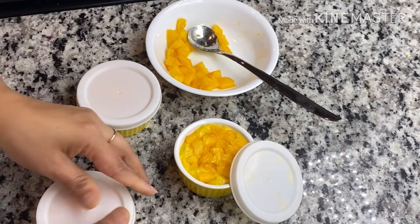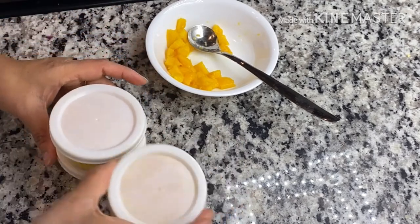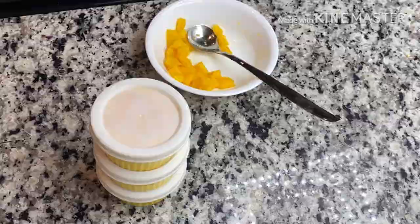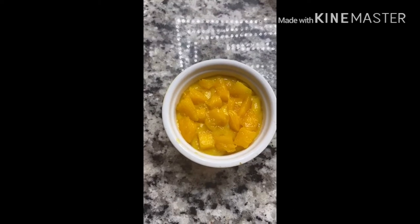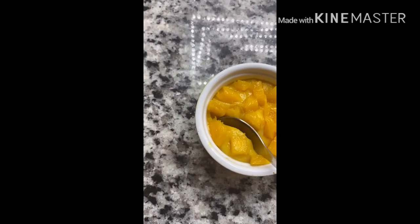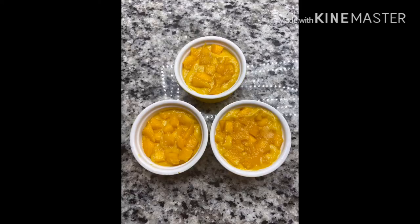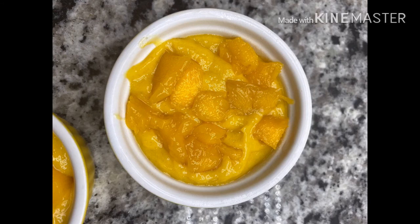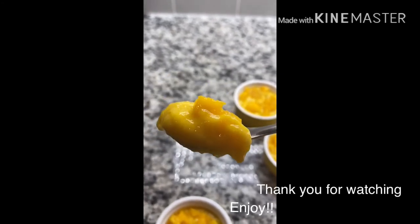Now I am going to set it in the refrigerator for two to three hours until it is set.